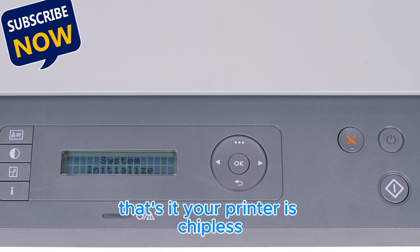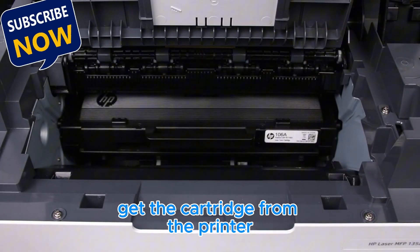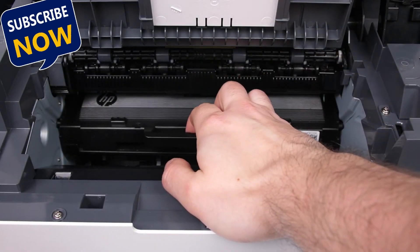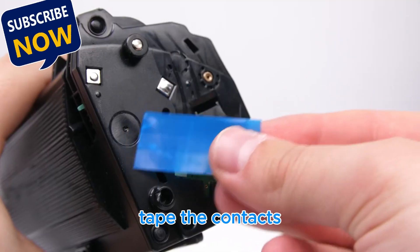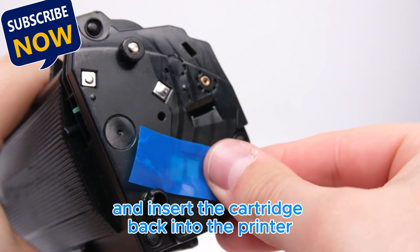That's it — your printer is chipless. Get the cartridge from the printer, tape the contacts, and insert the cartridge back into the printer.